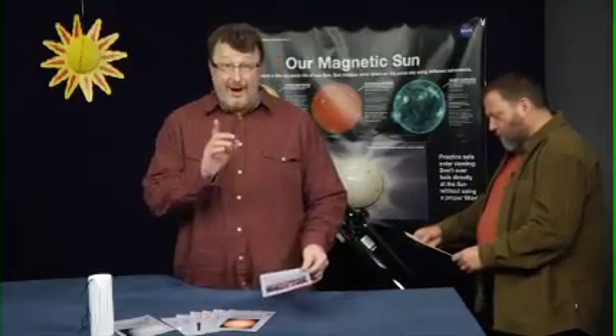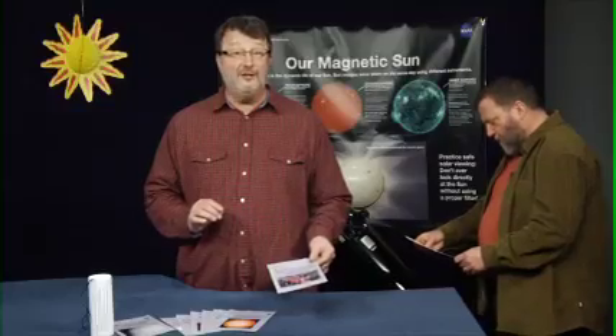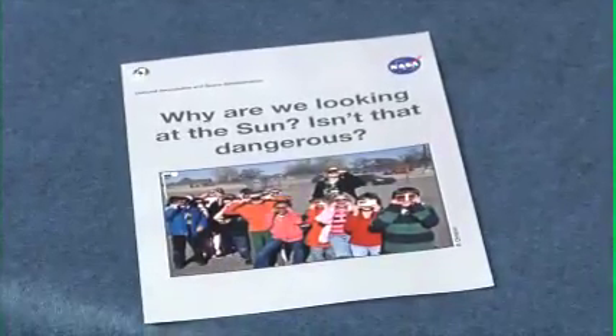Isn't it dangerous to look at the sun? Yes. Without proper eye protection, looking at the sun can be very dangerous. This telescope has a filter specifically designed for viewing the sun. Here are a few safe ways to look at the sun — take a look at that card.